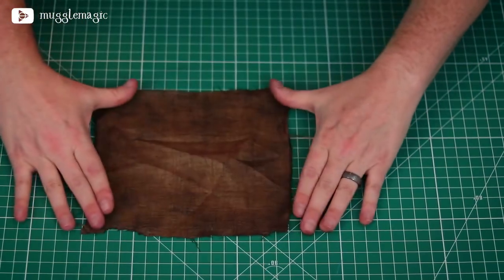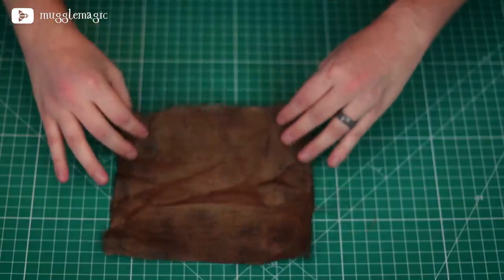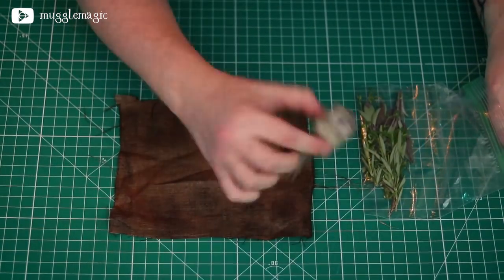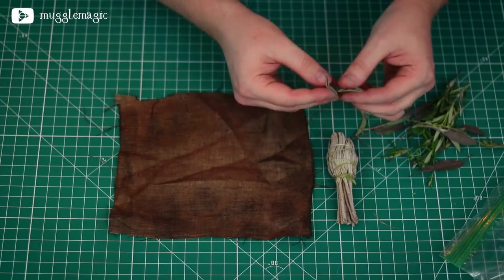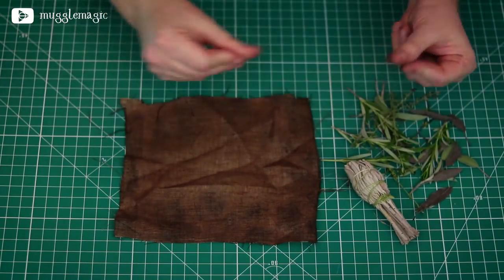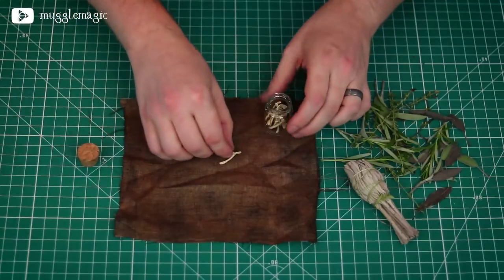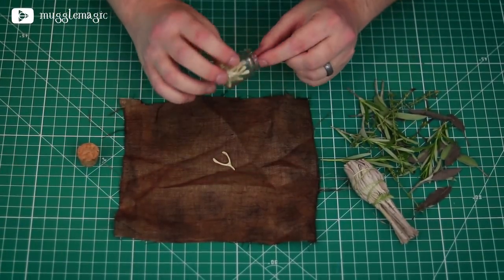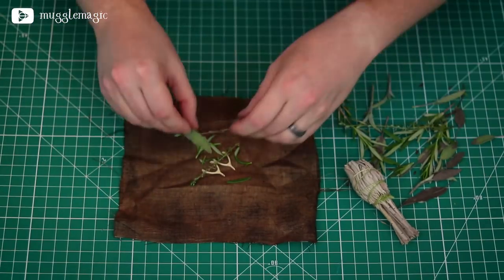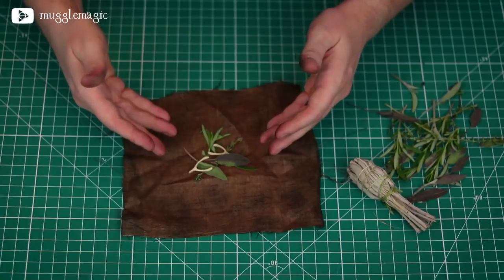The next thing we want to do is pick out the ingredients to put in here, and also pick which side you want showing on the outside. I'm going to use this side for the outside of my bag, so I'll flip it over and all of my ingredients will go right into the center. I've got some sage, some fresh sage, and then I've got thyme and rosemary and just some other stuff to make it look like it has magical ingredients inside. I also got this little jar of fake wishbones, so I'll toss a couple of those in there too.